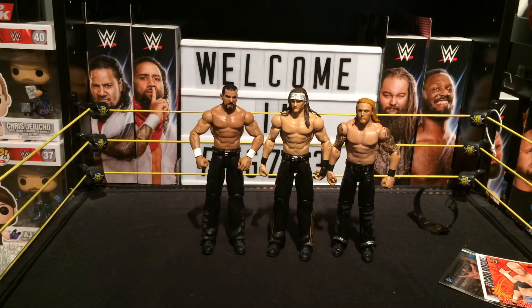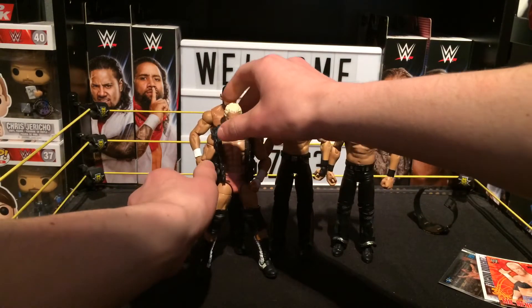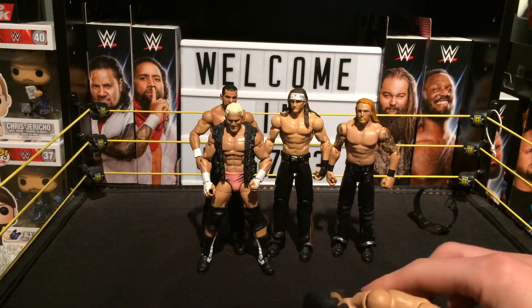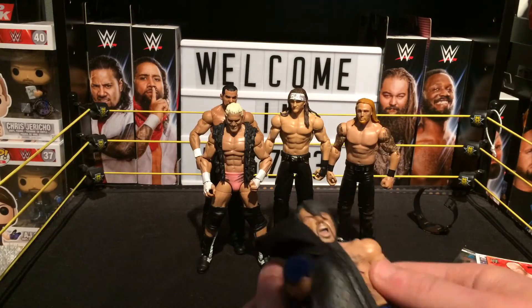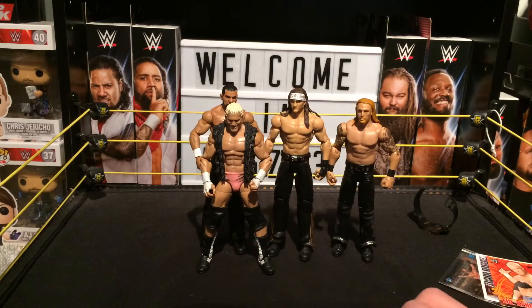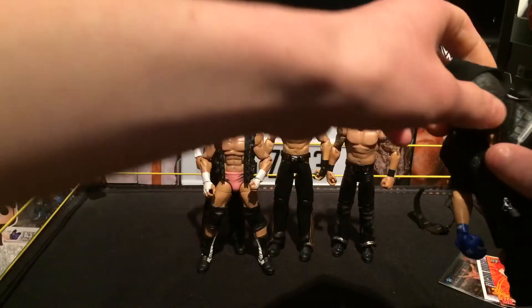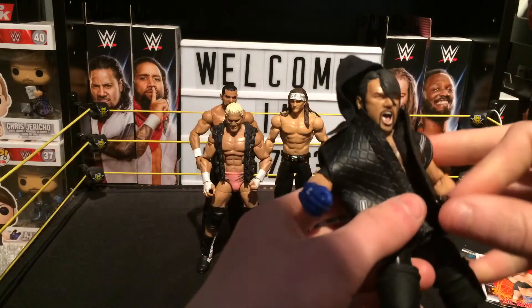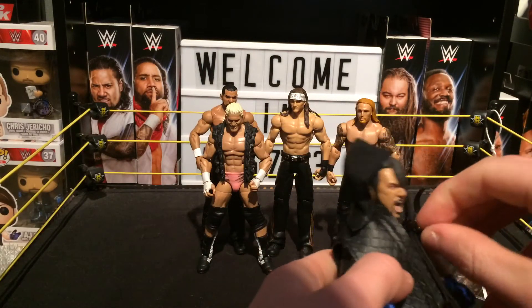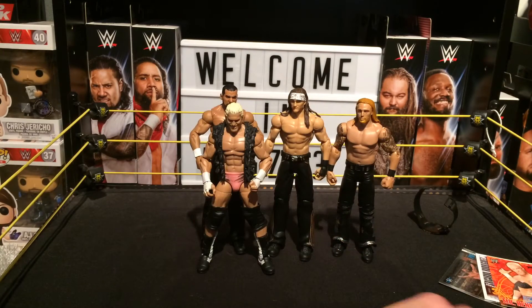Just putting all the accessories on. I'm really digging this hoodie — really awesome. It actually comes with a zip! I just realized that. I think you can actually zip this up — wait, let me see if you can zip it up or if it's just there for detail.